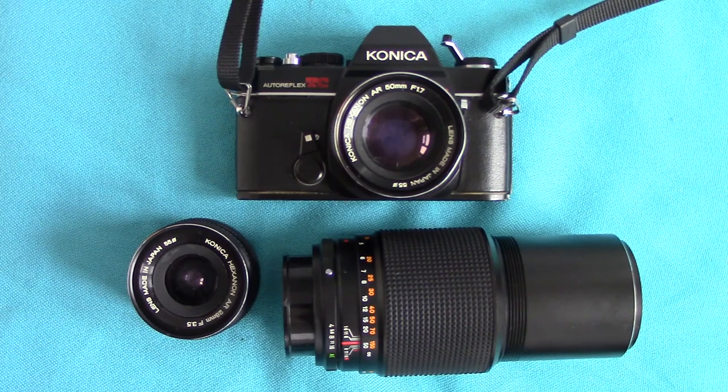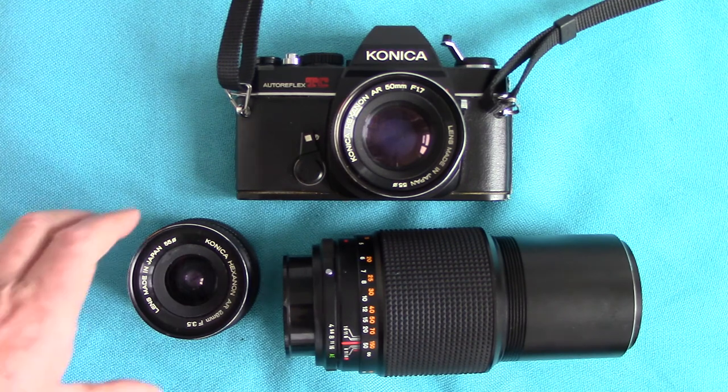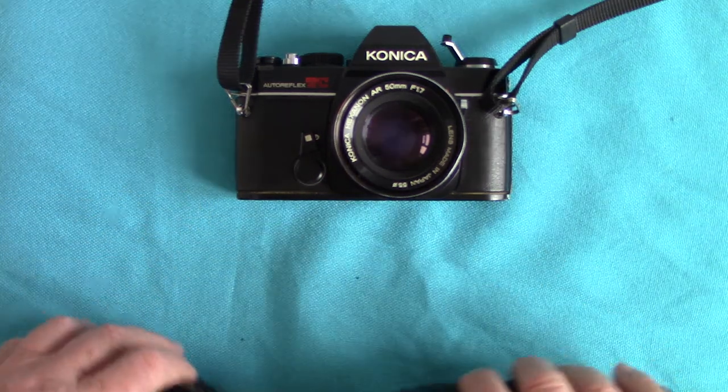Hello again viewers. This time we're going to look at a camera from about 1975, which is the Konica Auto Reflex TC, and a couple of lenses that came with it. These were donated to my boy some years ago. We'll look at the camera features first.